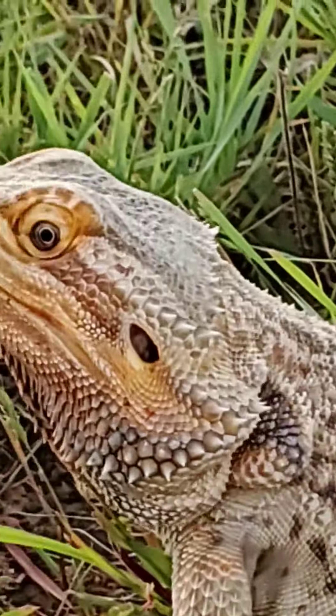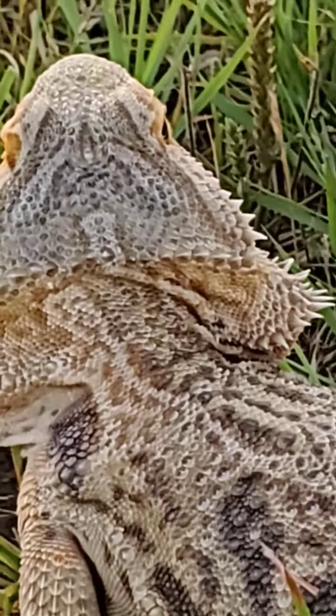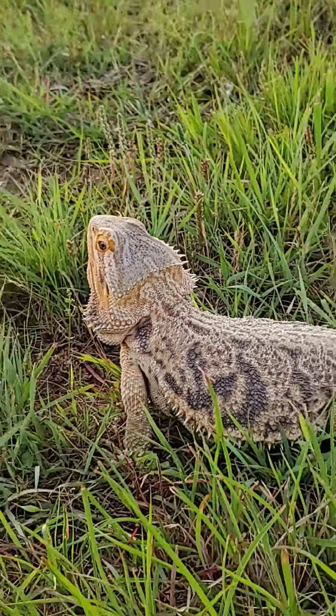The head is moving. She's got a triangle-shaped head.